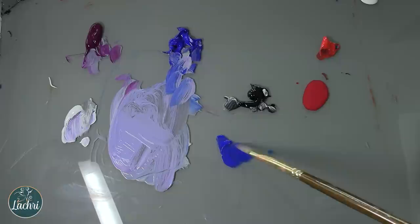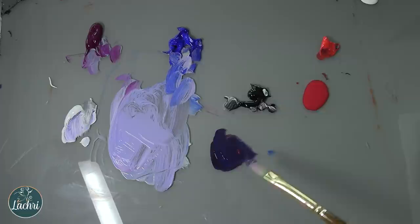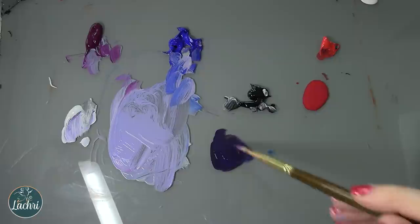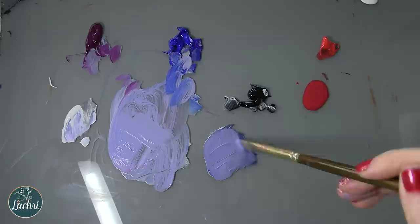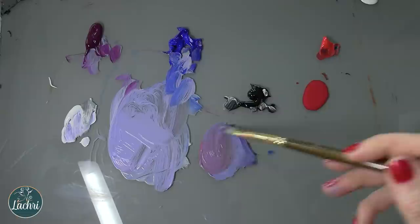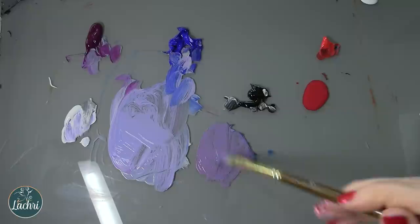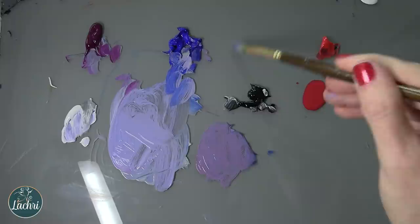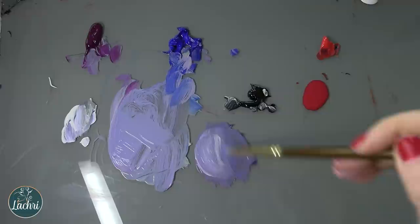Now I want to show you something cool. Let's take that blue with naphthol crimson — it's not a super bright color. Notice you didn't have to use black when you mixed your color to get that grayish tone. That's because you basically mixed black in there when you mixed that reddish-brown tone into your blue. So here, using a different set of colors — ultramarine blue and naphthol crimson — I shouldn't even need black, and I should be able to get almost the same end result just by adjusting how much blue versus how much red.